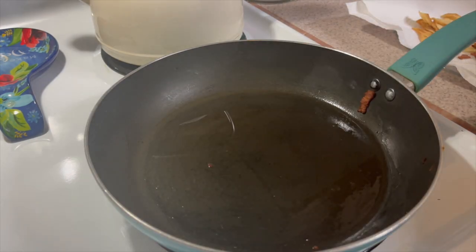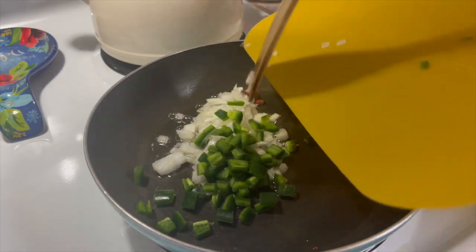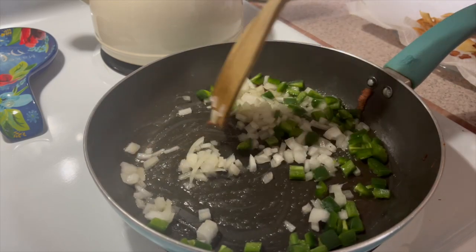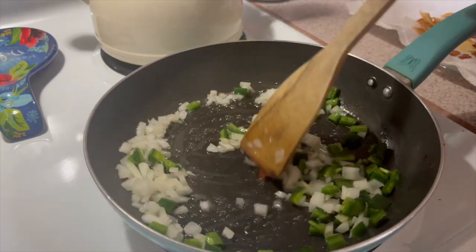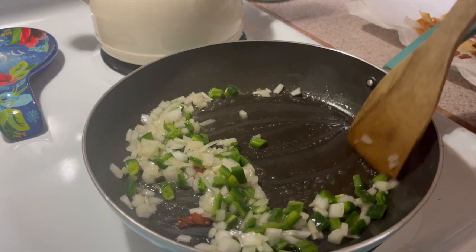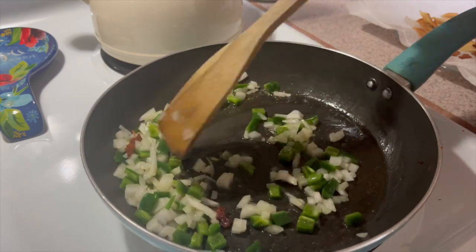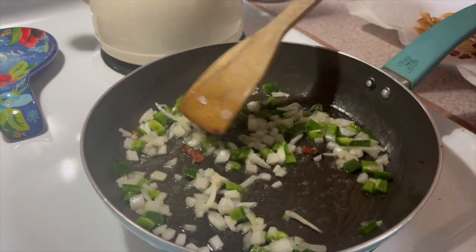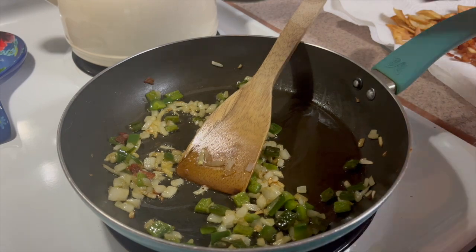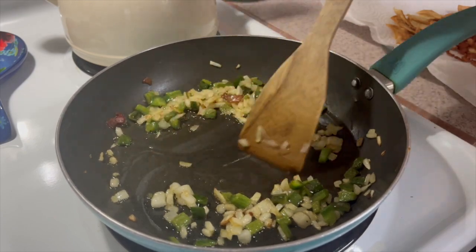I'm going to reuse this grease to cook my eggs and to sauté my vegetables with. Turn the heat on a medium low to medium setting and add in your onions and your jalapeños. If you have tomatoes you can add those later on, but I don't have any right now. Allow these vegetables time to soften — your onions will get translucent and the jalapeños will change color. My onions are beginning to caramelize, which I love. That always adds some extra flavor. Now I'm going to add in my eggs.